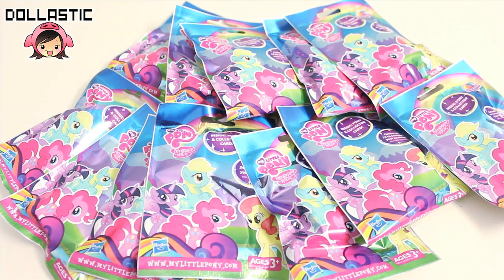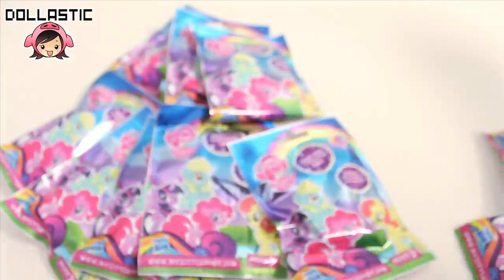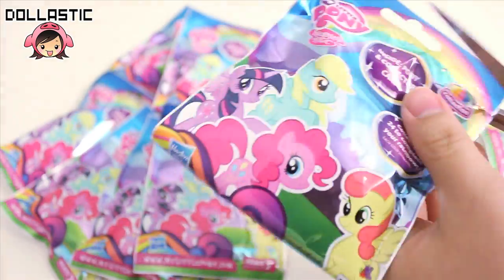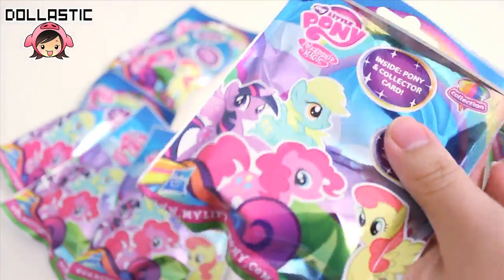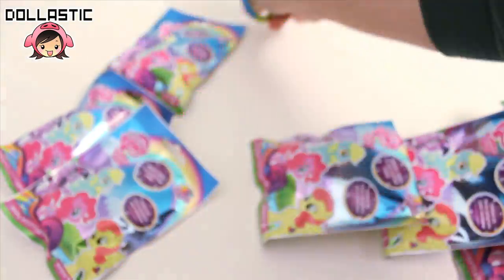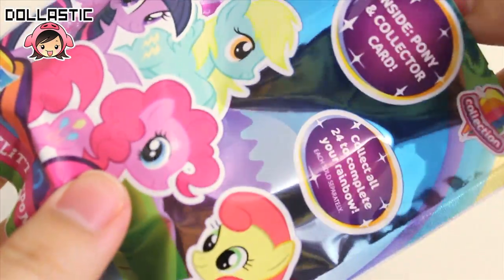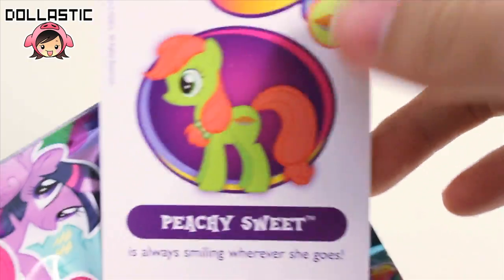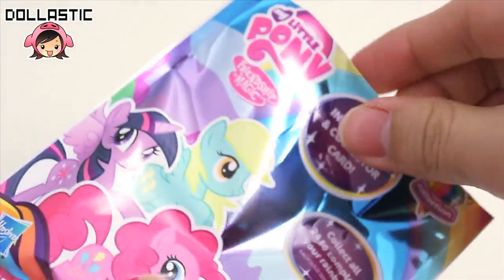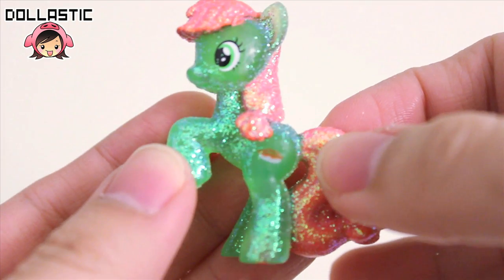Okay, so let's get started. I'm going to cut the tops of all the bags first. This is letter N, and I got Peachy Sweet. Let's take a look at her. Here she is — she's really glittery.